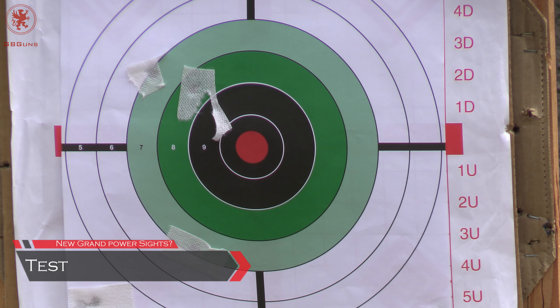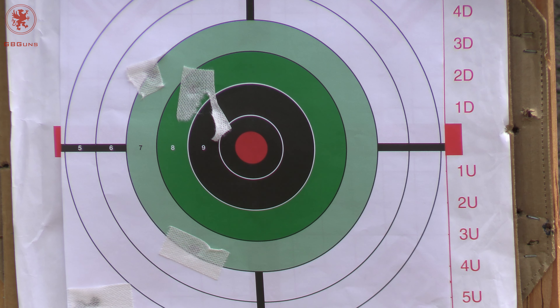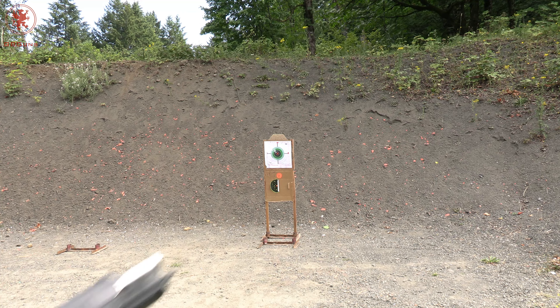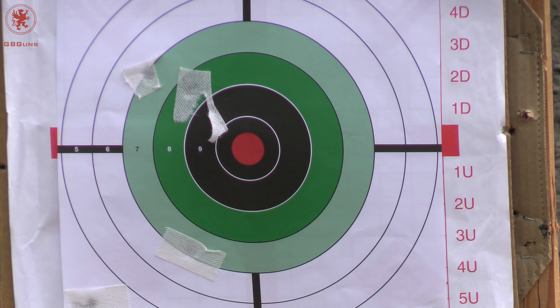I've got five rounds of PMC Bronze, standard 115 grain ammo. This is being filmed during the COVID craziness, so every shot counts. Giving you a look at what the target looks like before shooting. Starting first with the old K100 — put five rounds on it. I'll leave the target there and aim in the same spot with the other gun, my new K100 with the Meprolite night sight, and we'll see if we get the same point of impact.